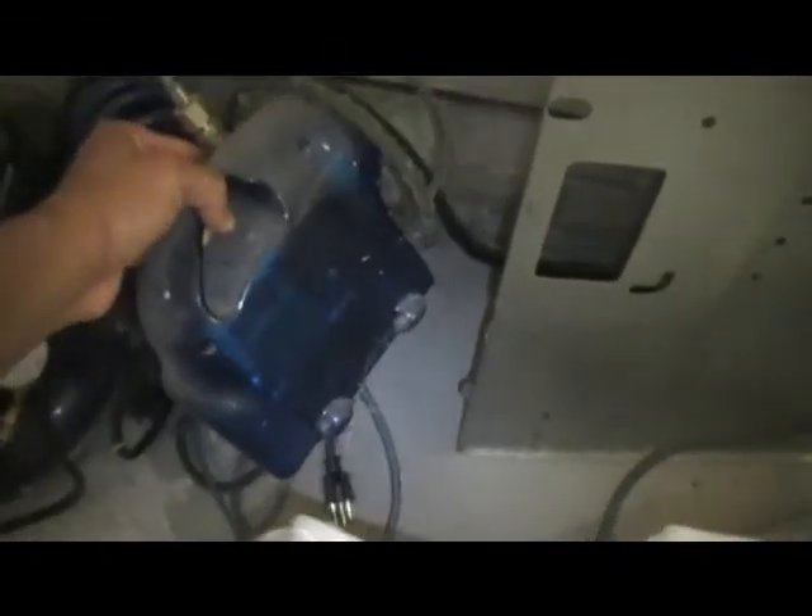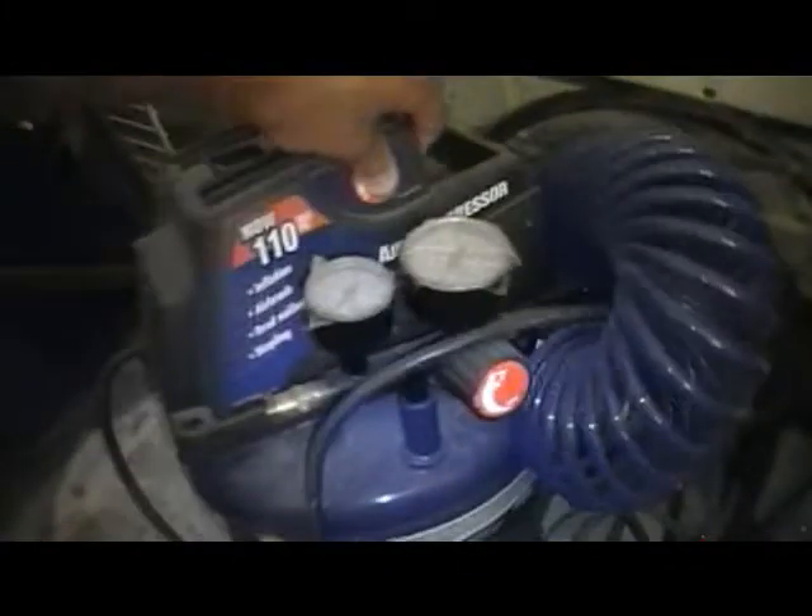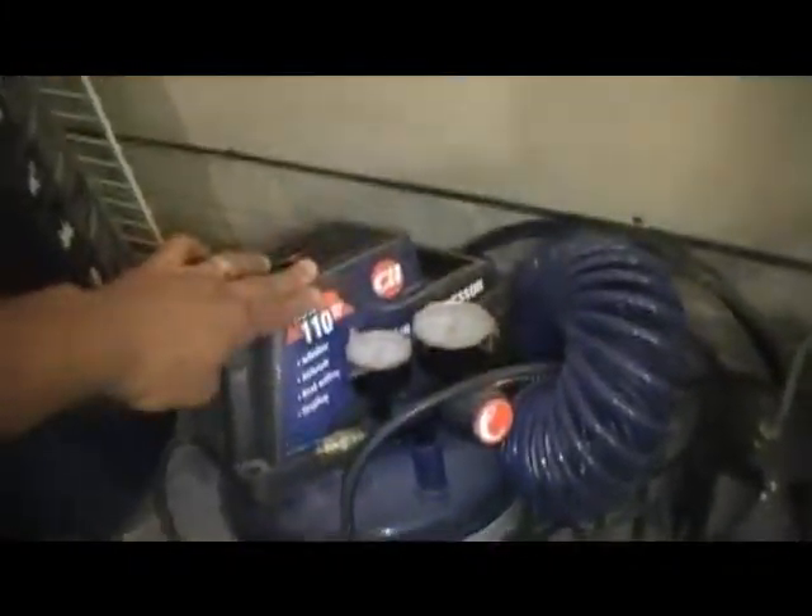Compressors — I've got different compressors depending on what you need. That miniature compressor is what I started off with the very first time — I got it for like $75 at a little hobby store. Then I moved up to a mid-size compressor, and now I'm using a bigger compressor.